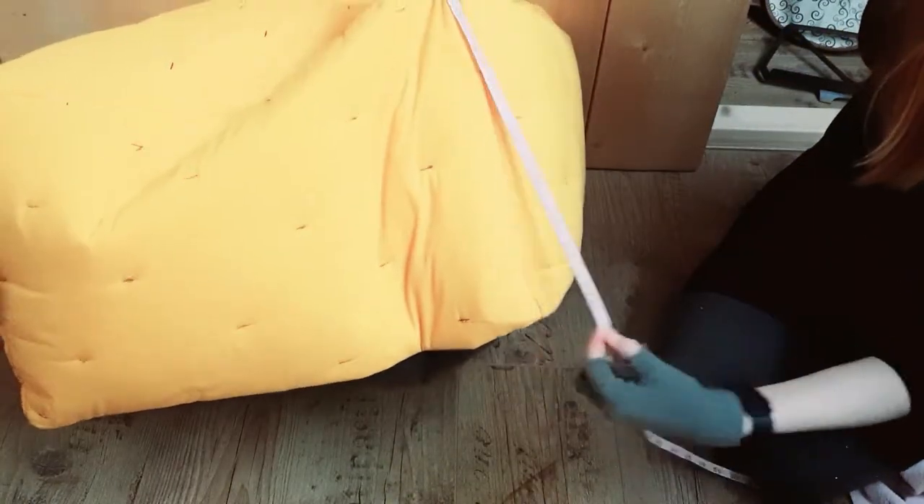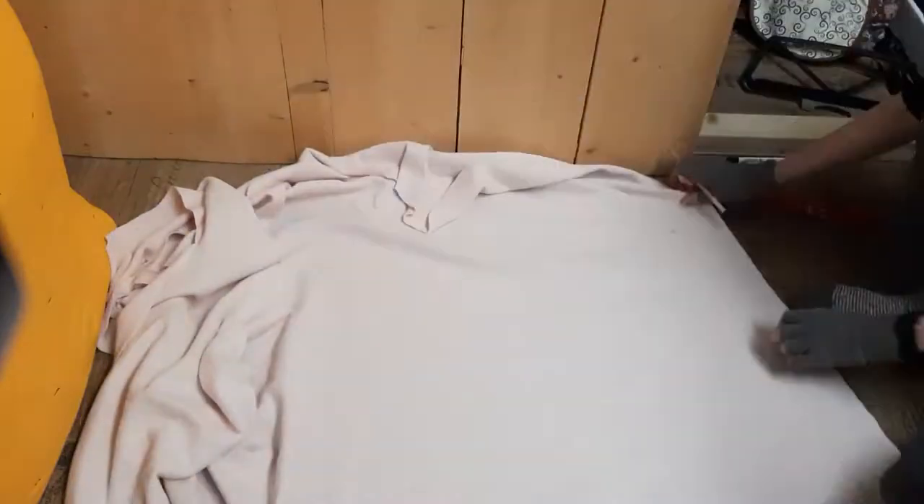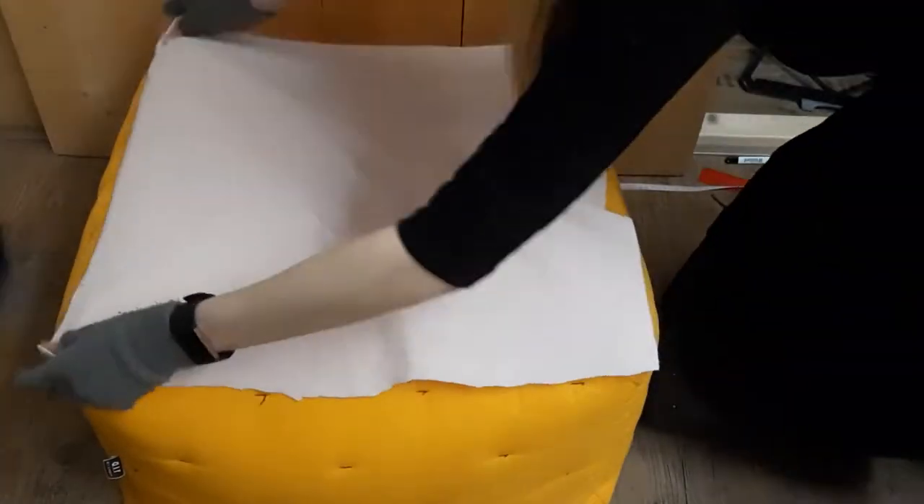The first thing I did was measure the poof and then cut the size with an edge of like two centimeters out of a fabric I liked. I went with an old fleece blanket I had laying around because I really like fleece.